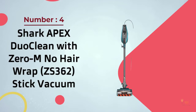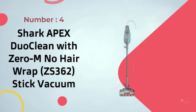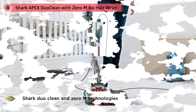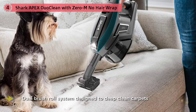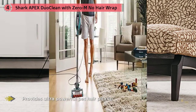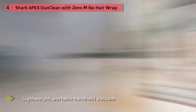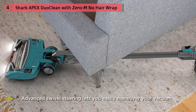Number 4: Shark Apex DuoClean with Zero-M No-Hair Wrap ZS362 Stick Vacuum. This Shark Apex model brings everything great about Apex and combines it with a corded stick vacuum. The lightweight body style is great for easy maneuverability, and the DuoClean brush roll can tackle any mess. It packs all the best Shark features into a single, impressive vacuum. It's arguably the best vacuum Shark has ever made, with excellent build quality, performance, and accessories, achieving an average of 99.7% debris removal across 12 cleaning tests.